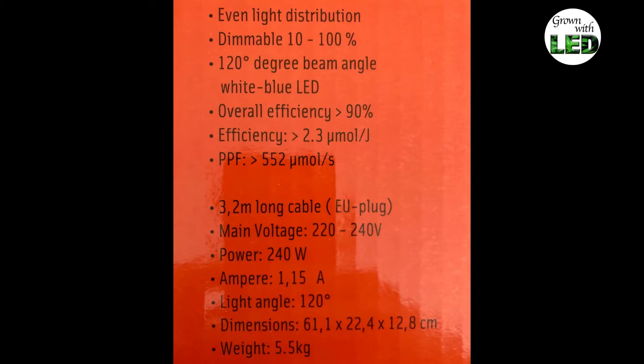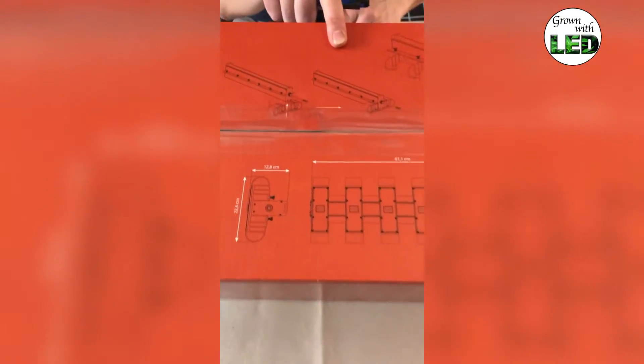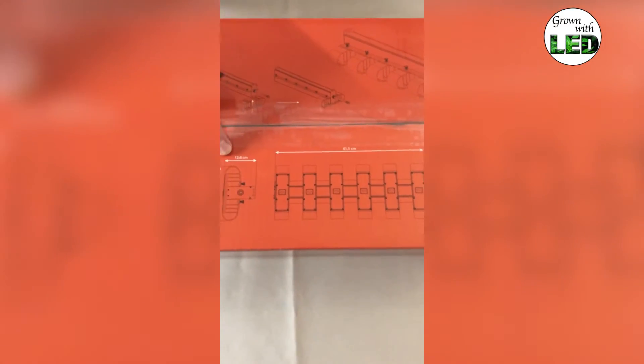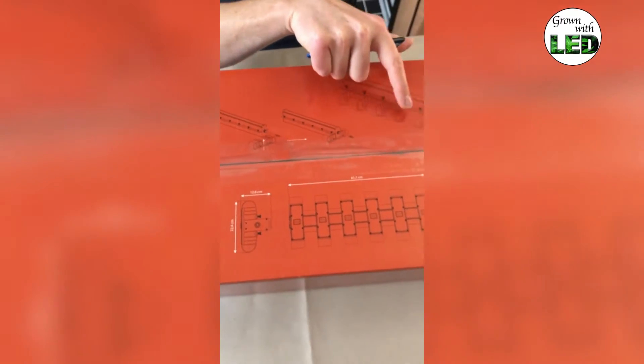We're gonna test this inside our homebox tent. On top of the box we can see how the lamp looks and what our physical measurements are. This lamp is 61.1 centimeters long, 22.4 centimeters wide, and has a height of 12.8 centimeters. You can see the passive cooling on the different modules.